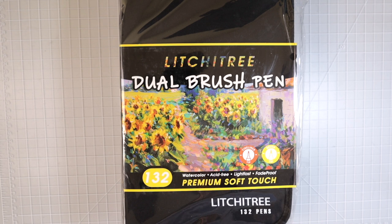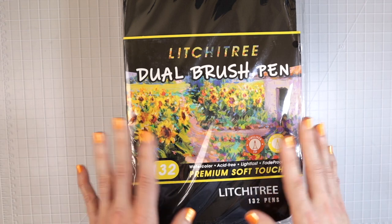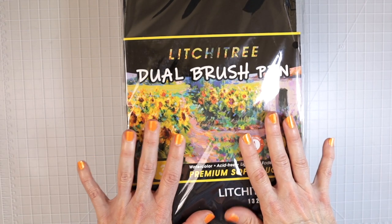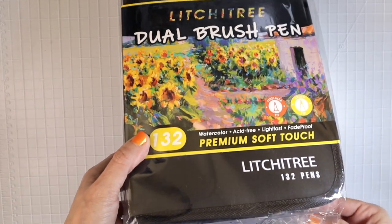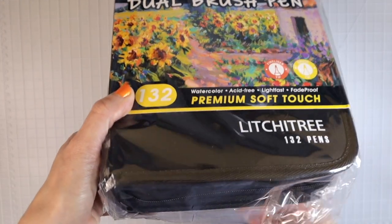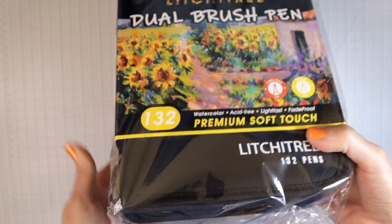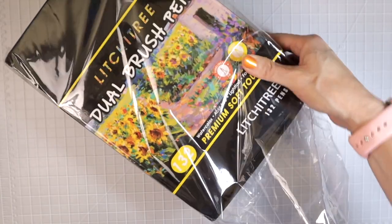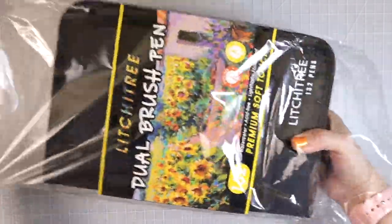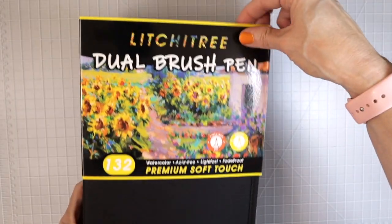Let's go ahead and take a look at this 132 set of Lychee Tree dual brush pens. They came to me in a box, very nicely packaged and wrapped. It's just stuck down at the bottom, so it makes it really easy to open them and pull the case out. Let's go ahead and take off this top piece.